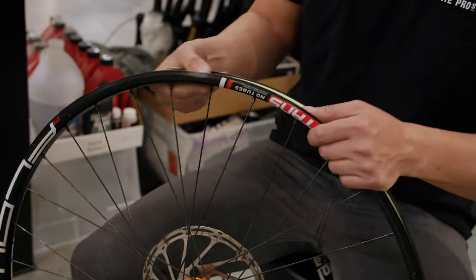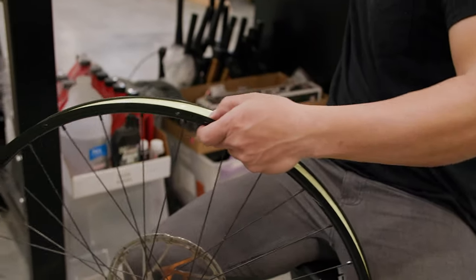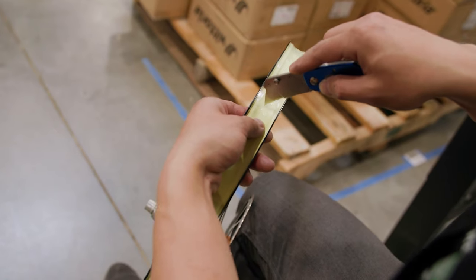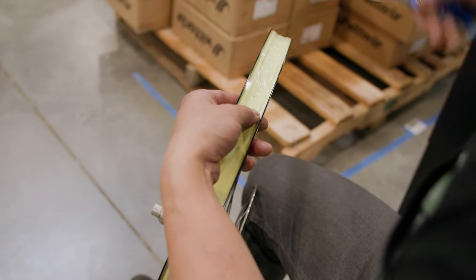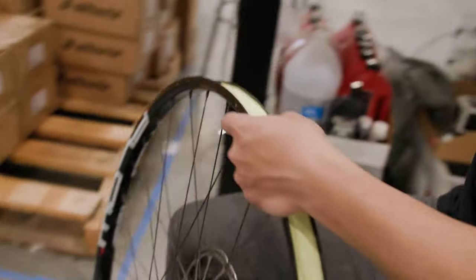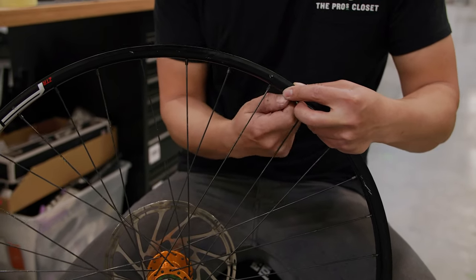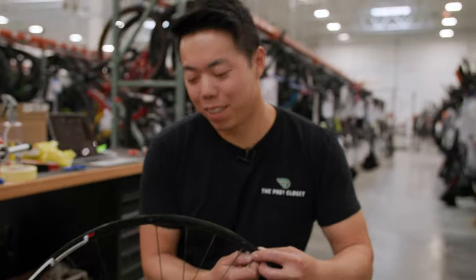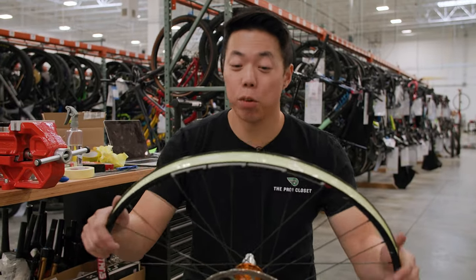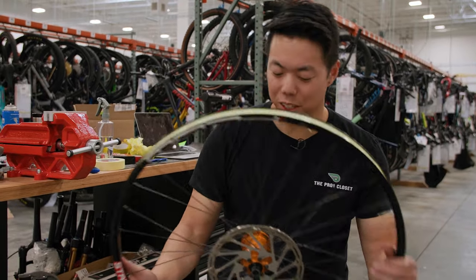To put the tubeless valve back in, cut a hole in the tape using a blade or scissors — just make a little cross cut where the valve hole is — then insert the valve. That is a freshly taped wheel! Put your tire on, air it up, and you're good to go. An extra roll of tubeless tape is always a good thing to keep in your toolbox. Hopefully now you know how to tape your wheels at home in just a couple of minutes.